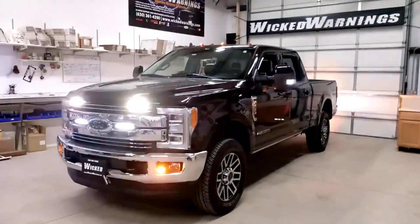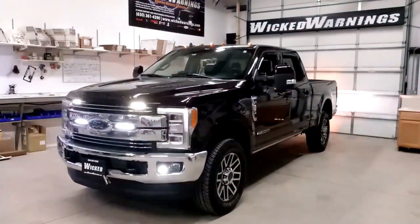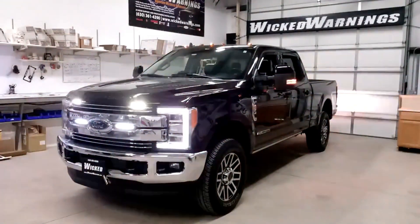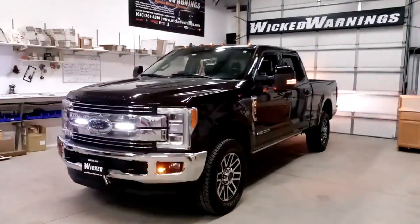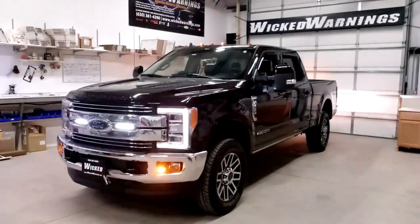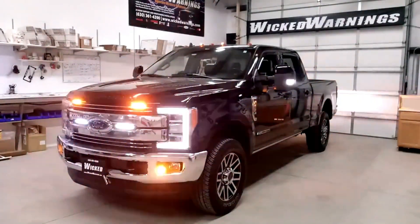You can see there we have our Rough Country 8-inch grille LED kit available right on wickedwarnings.com, in the grille on the left and right side of the Ford Oval. That is simply an off-road light — it doesn't flash, but it does provide a tremendous amount of auxiliary lighting for those dark country roads.